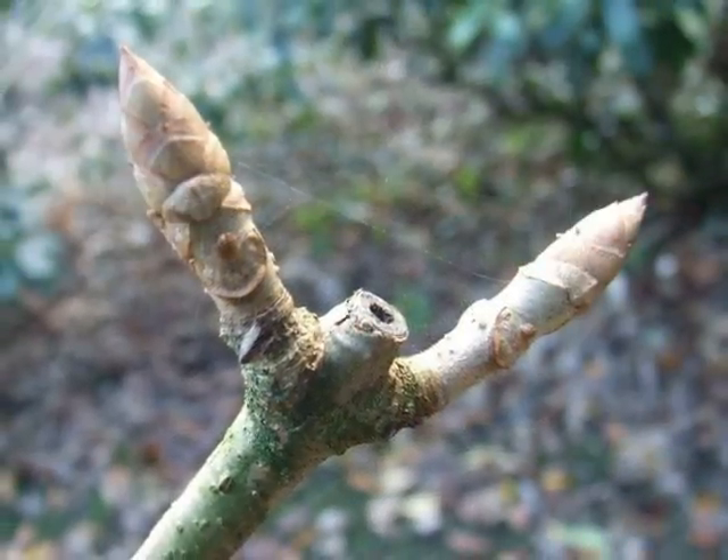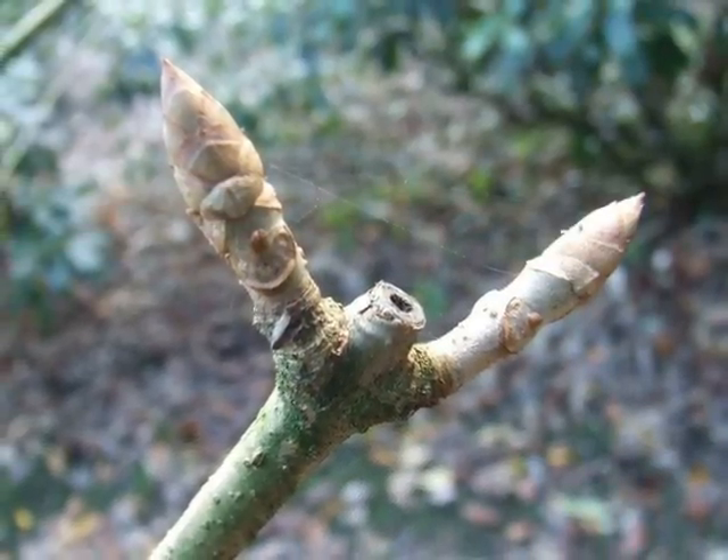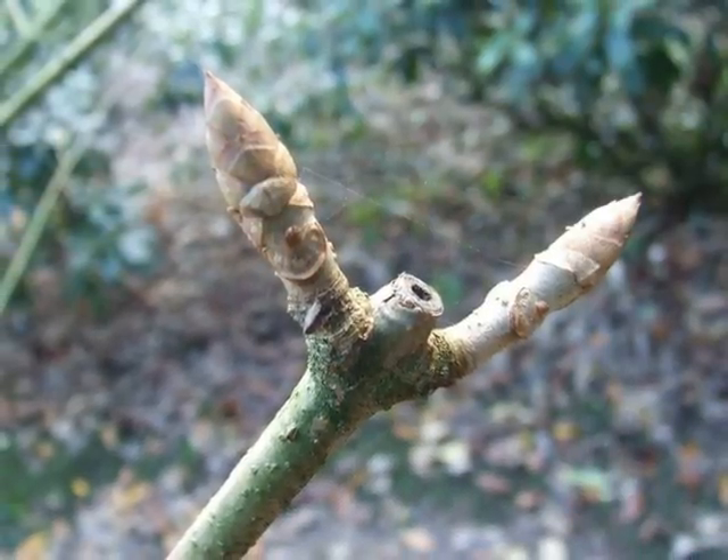The large winter buds, with the laterals borne in opposite pairs, are a pale brown, sometimes tending to a grey-green in colour, lacking the resinous nature of Aesculus hippocastanum.